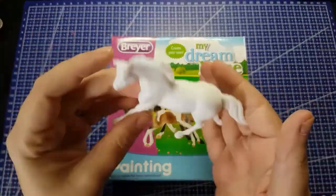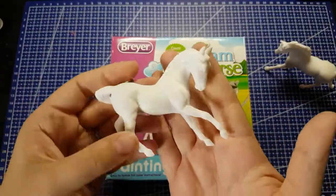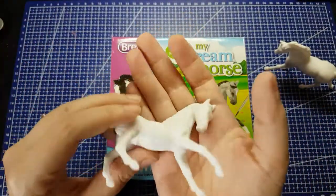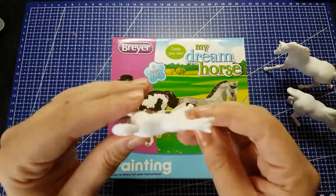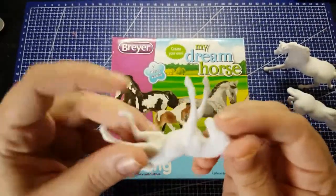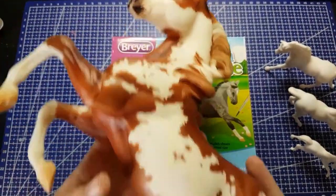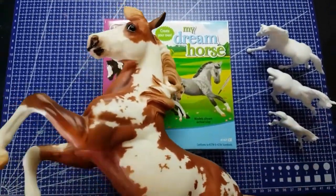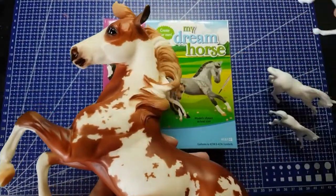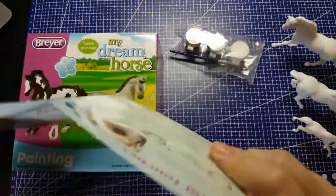Hello and welcome back to Jenna Gets Creative! Today I am doing part one of my review and completion of the Briar My Dream Horse kit. This is a set of three stablemate horses — the smallest size that Briar makes, but the same material they always use. For comparison, here is a traditional size Briar horse; this is Hidalgo, and that's the size comparison, just so nobody is surprised.